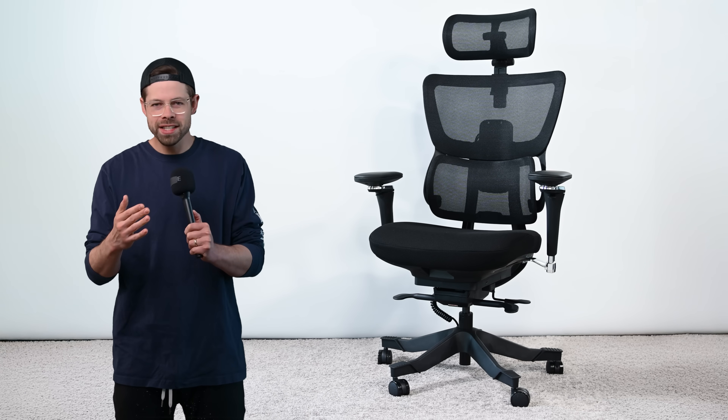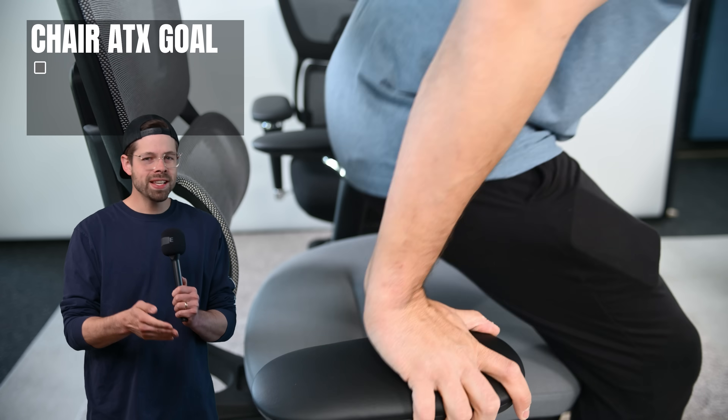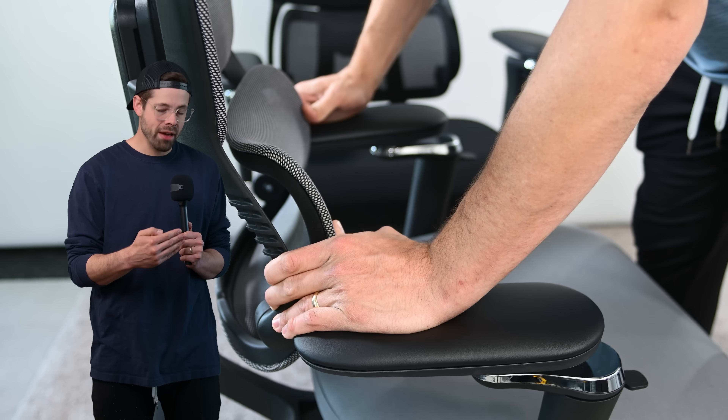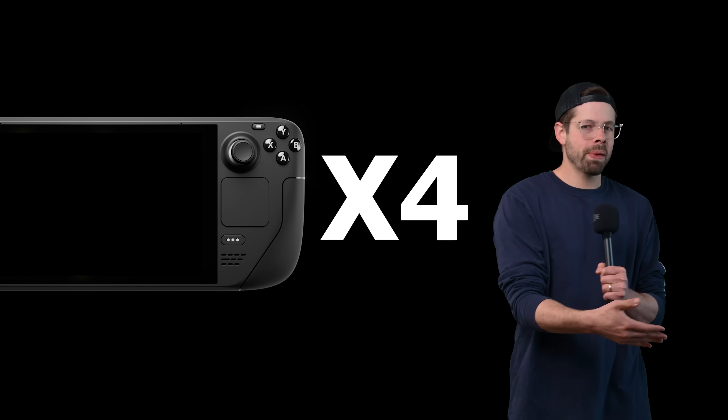So the all-new Chair ATX Form Factor has some requirements in order to be successful. The PC parts cannot impede the sitting experience. FlexiSpot sponsored this video — they provided the chairs. The PC parts have to be fully invisible, but also at least 400% the power of a Steam Deck.